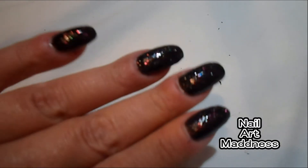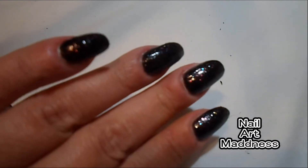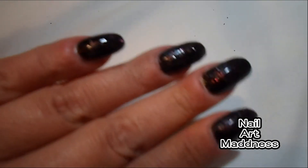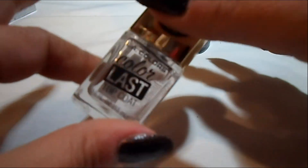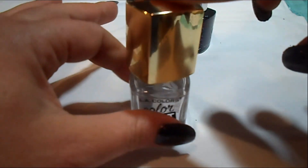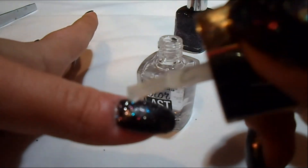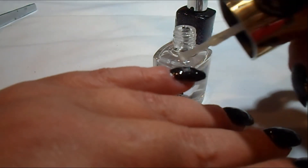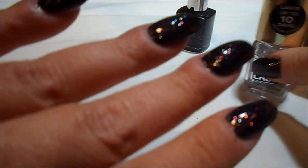It doesn't stain your skin if you get it on your skin beside your nails. It is a little hard to get the glitter off — you have to sort of scrape it — but the polish comes off very easily. Now I'm going to do a top coat and I'm using LA Colors Color Last Top Coat, which was at the Dollar General for $1.50. So if I had to rank this polish from 0 to 5 stars, I would definitely give this polish 5 stars.